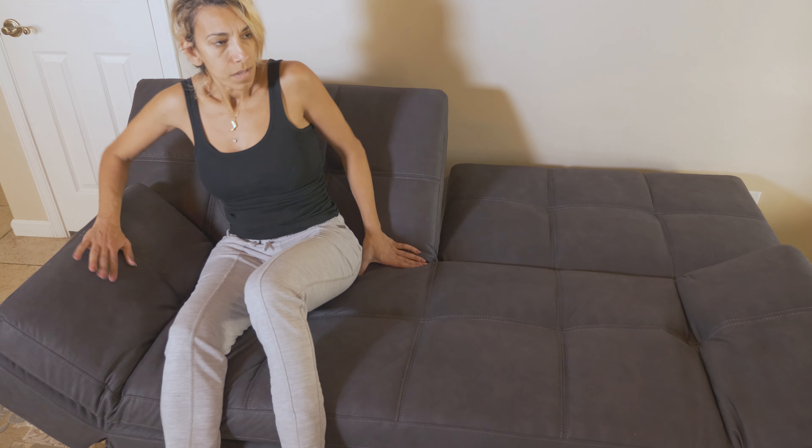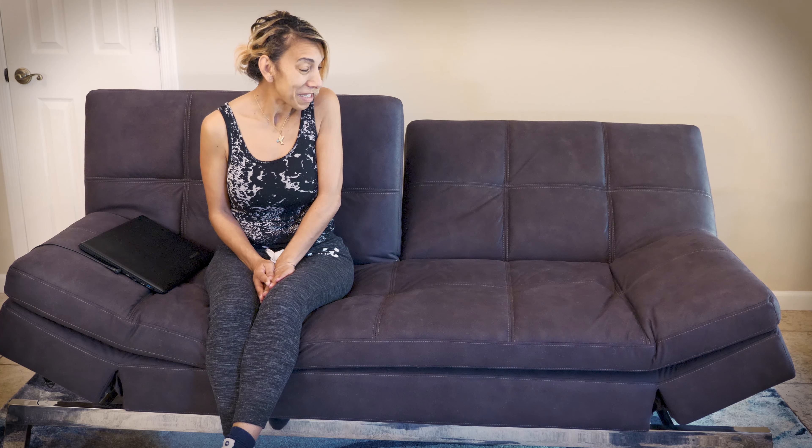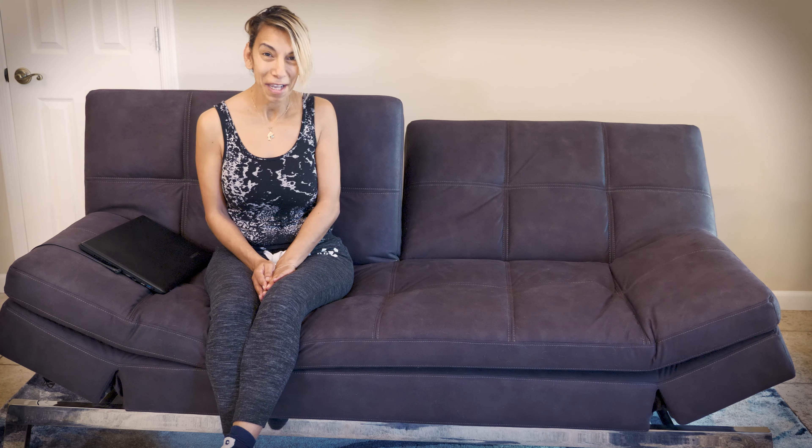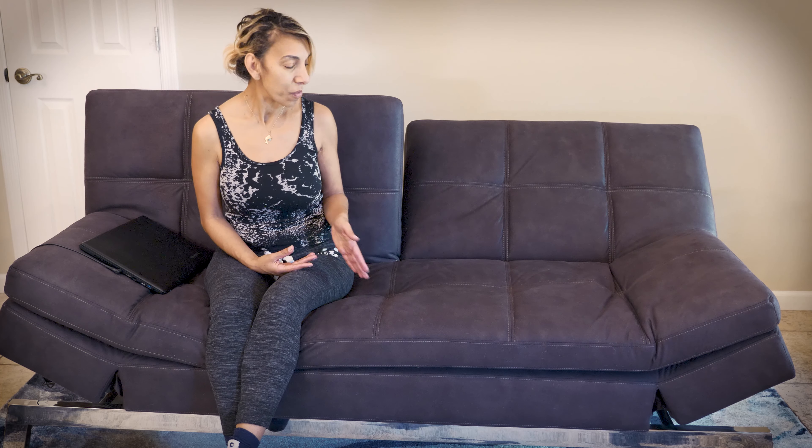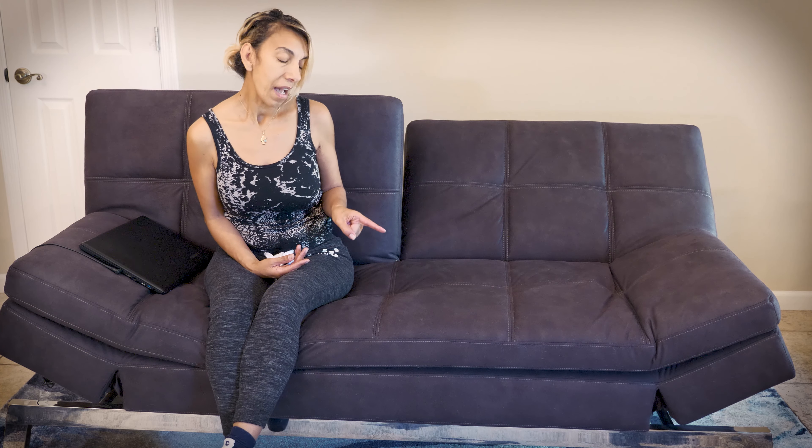I chose the color gray, as you can see, and it's probably family-friendly if you have kids. I've seen my guests sleeping on it, sitting on it, even lounging on it, and they love it. It's very comfortable — you can sleep on this thing. It's super awesome.